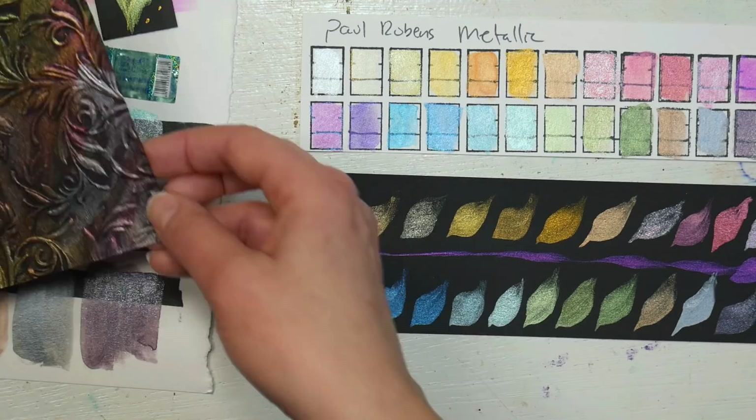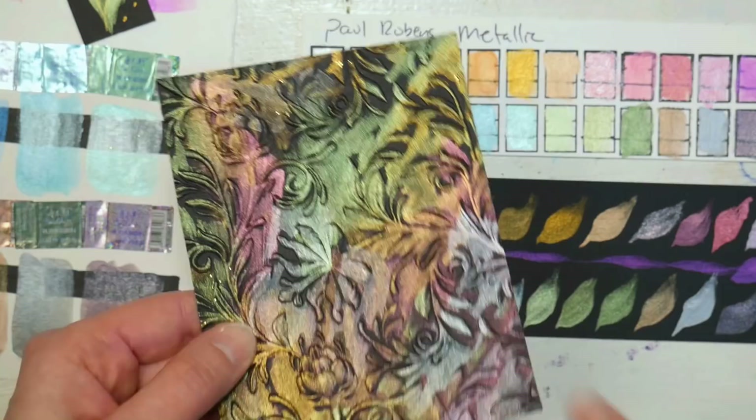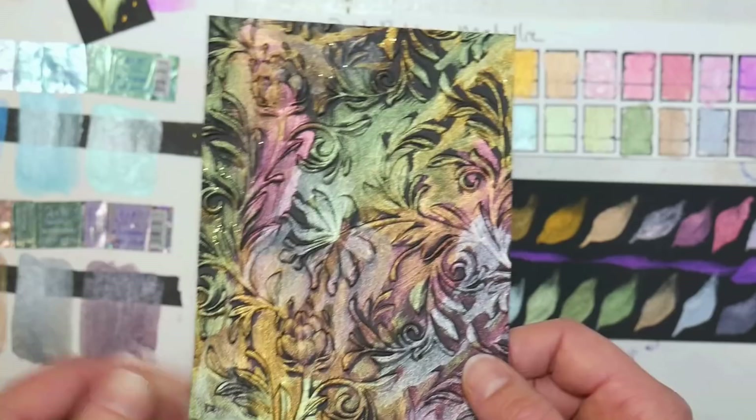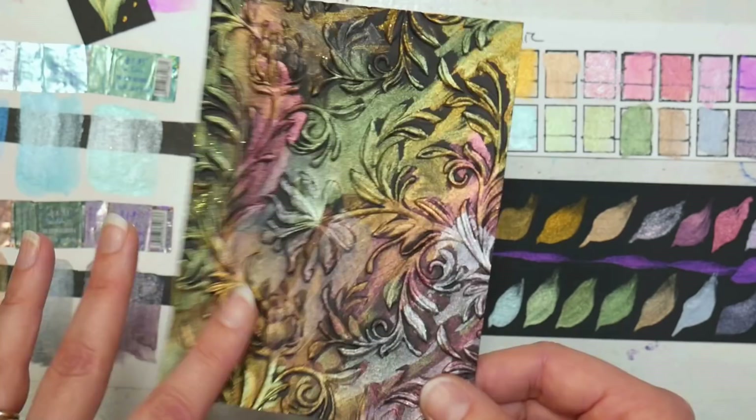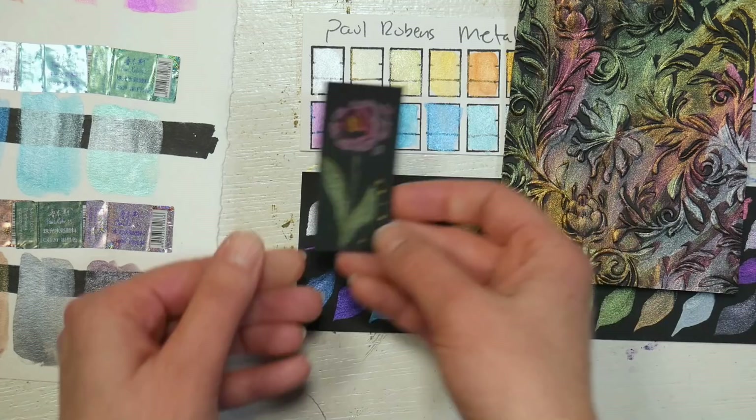Here I used it on some embossed cardstock and I thought that was really pretty, really very opaque. To tell the truth, for this technique of using metallic over embossed, I prefer to use a water-soluble oil pastel like a Gelato, or something like Perfect Pearls or Pearl-X, because I think it looks a little bit nicer. But this will definitely do in a pinch and you don't have a greasy spot that you're trying to adhere to. I also did a little tiny flower on a scrap and I think that came out really pretty.